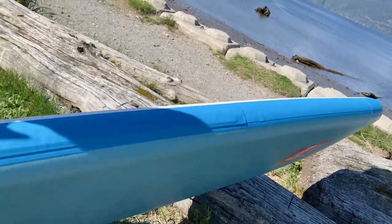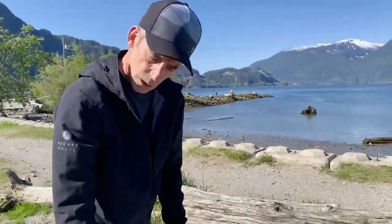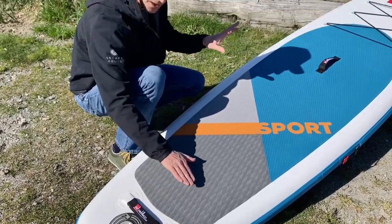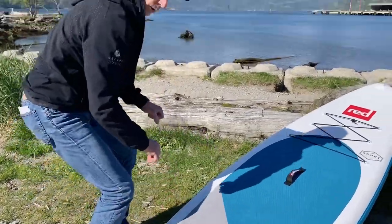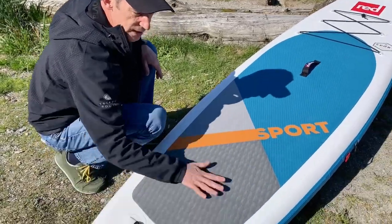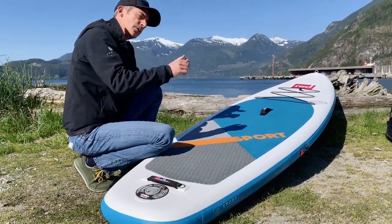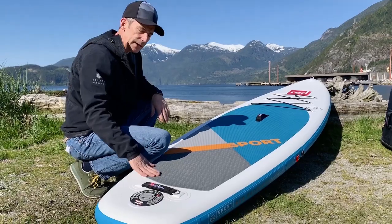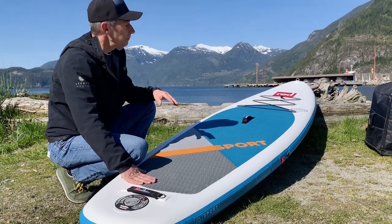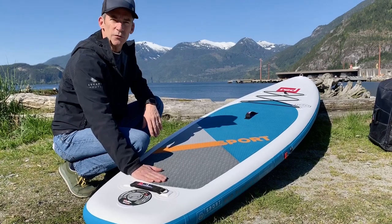The 11-3 Sport is an awesome board for our corridor. Combine the nose with this fairly wide tail — lots of stability. As you're learning to pivot turn, you'll step back towards the stern, and that added surface area keeps the board stable and allows you to progress your skills into things like pivot turns, crossbow turns, and more. For a board that will let you get out on lakes, rivers, or the ocean, carry gear, and go longer distances, the 11-3 is a great board for our corridor.